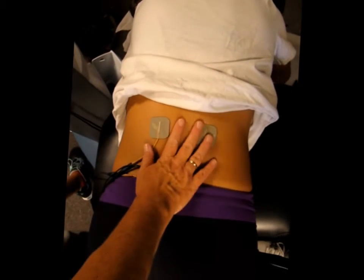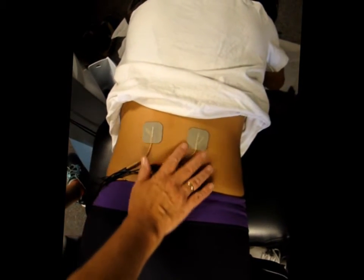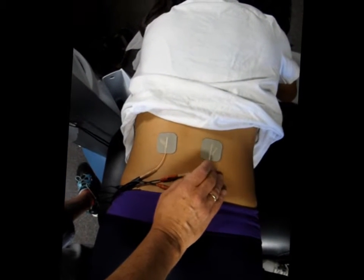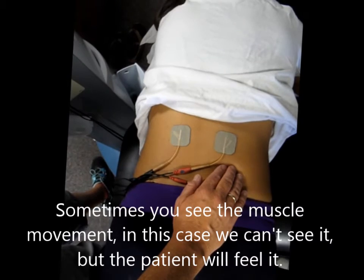I'm going to start turning this on. Erica, tell me when you feel the pain or feel the muscle twitching. Here it goes on — you should start feeling something. We're up to 8 CVs.